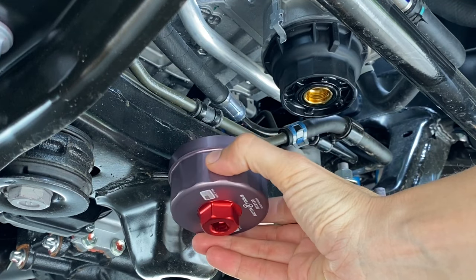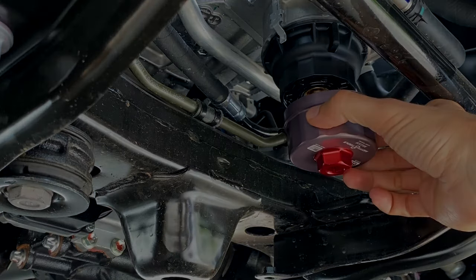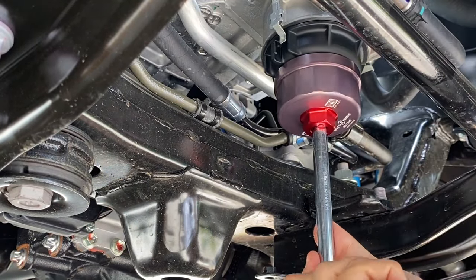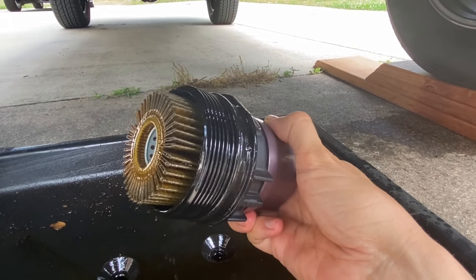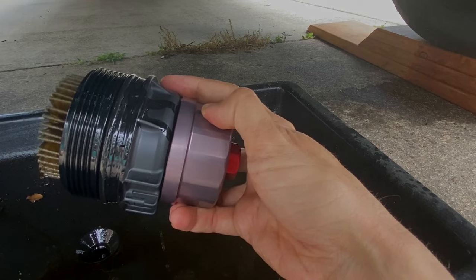Now take your oil filter tool, attach it to your ratchet, go to the bottom side, and take off the oil filter housing. Here's the oil filter housing with the filter in place — go ahead and pull that oil filter straight out, wipe it out as best you can, and remove the tool from the oil filter housing.